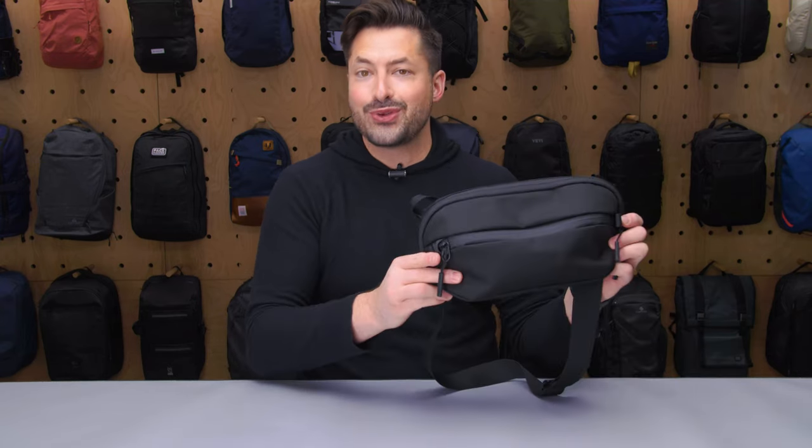Hey, it's Tom from Pack Hacker. And in this video, we are taking a detailed look at the Aer Day Sling 3, which I've been testing over the course of the last three weeks.